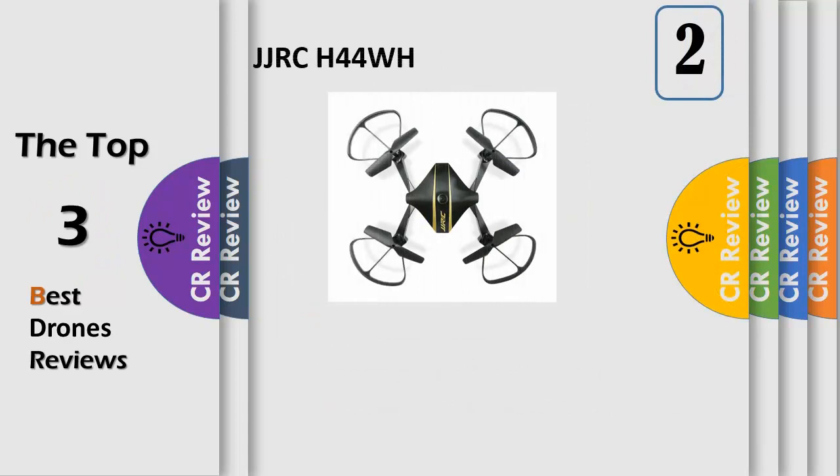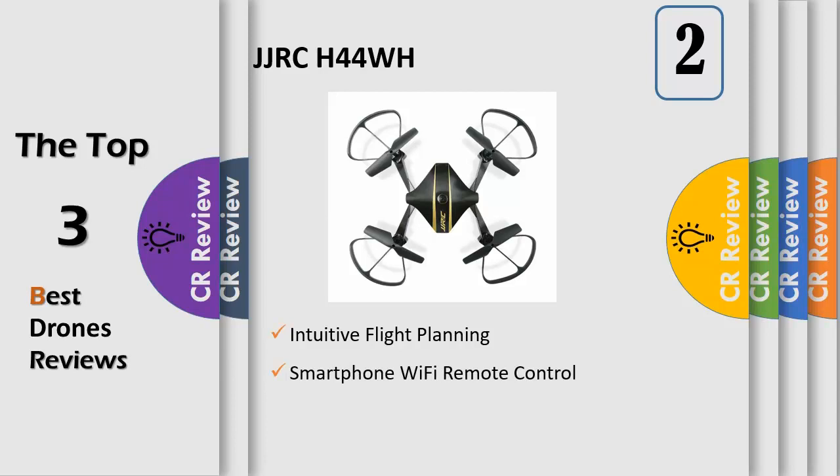Smartphone Wi-Fi Remote Control: you can control your drone with a Wi-Fi connection to your phone, iOS or Android, and your phone will receive real-time transmission from the camera on the drone. Intuitive Flight Planning: the flight planning system is based on a flight path control system and makes flying very easy and simple.